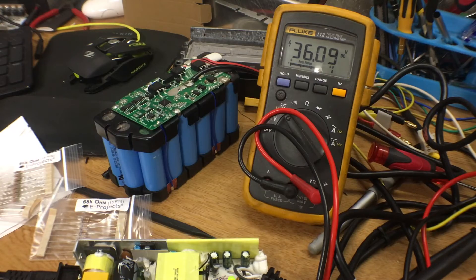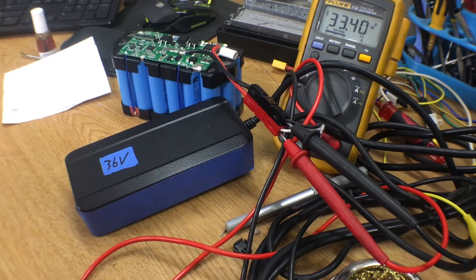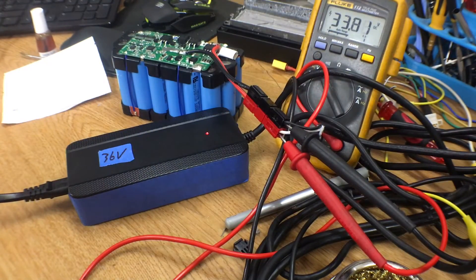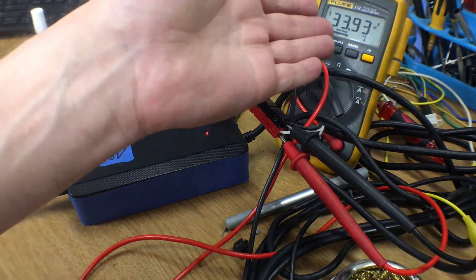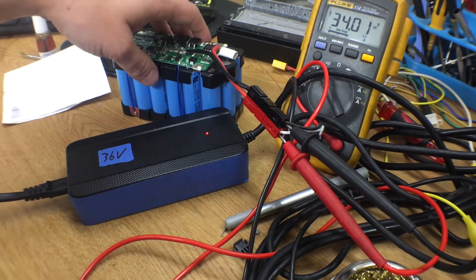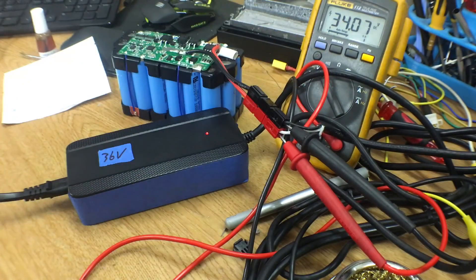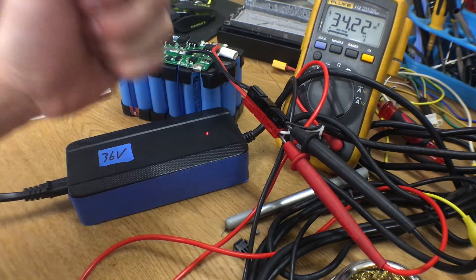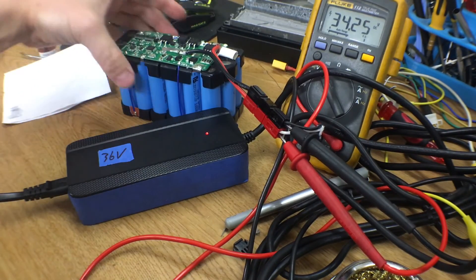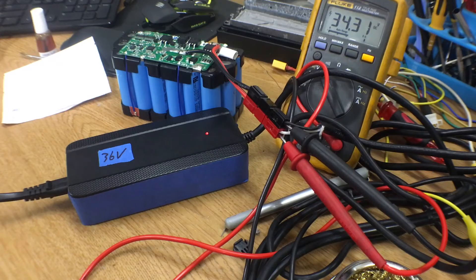Let's get this thing all buttoned up. I'll label it for what it is and give it a go. Going from green to red — and we're charging. Awesome. It's incrementing up from 34 volts, which is where the battery sits now, up to 36, and then this thing will go into a constant voltage state. Stay tuned for the next installment where we build some protection for this pack and get it mounted on the bike as a reserve battery. We'll do a range test on just the reserve pack and see how far it goes.